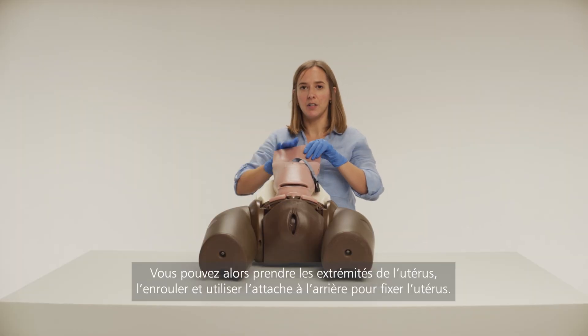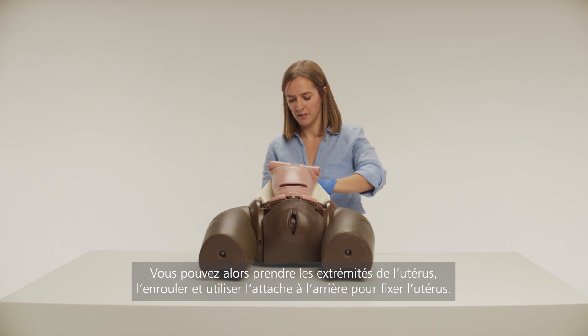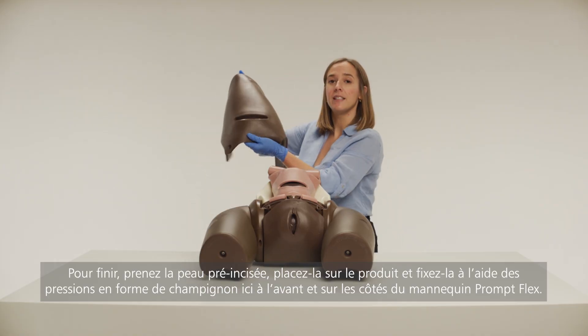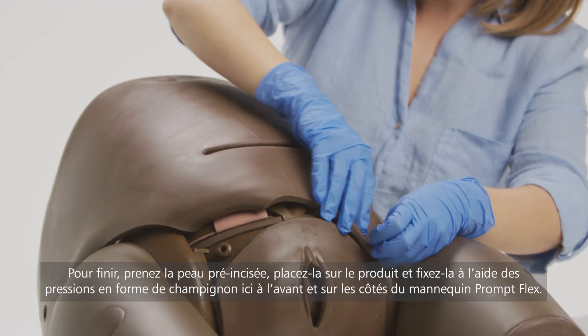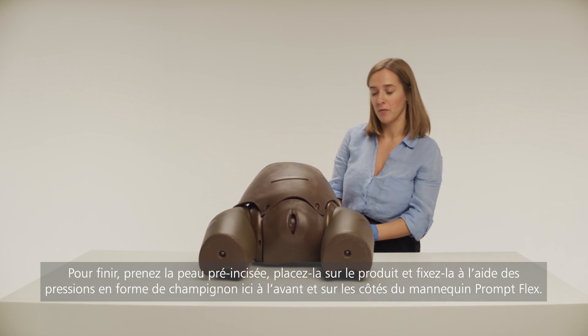You can then take the ends of the uterus, roll it up, and use the clip here at the back to secure the uterus in place. Finally, take the pre-incised delivery skin, placing it over the product, attaching it via the mushroom-shaped poppers here at the front and sides of the PromFlex model.